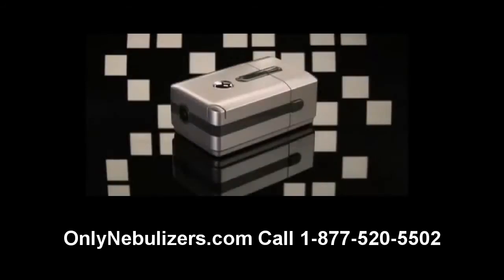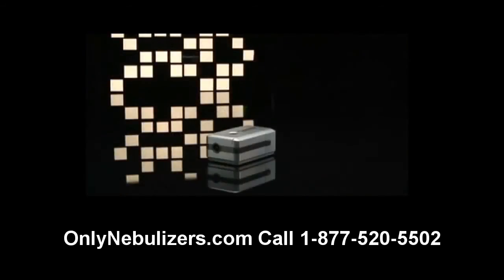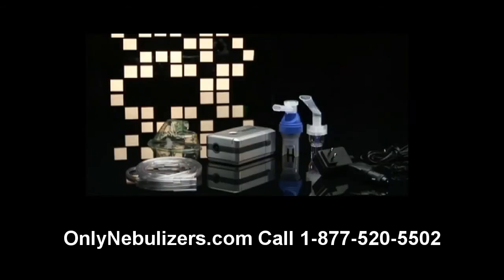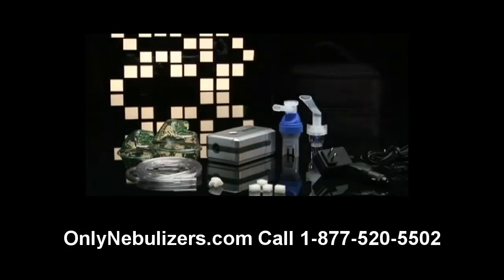The DeVilbiss Traveler Portable Compressor is very easy to use and includes the following: compressor, AC power adapter, DC power adapter, disposable nebulizer and/or reusable nebulizer with tubing, adult and pediatric aerosol masks, nebulizer holder adapter bracket, replacement filters, carrying case, and battery connection cover.